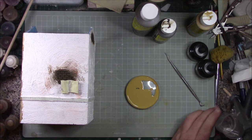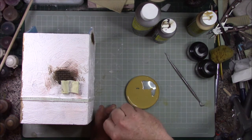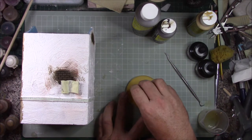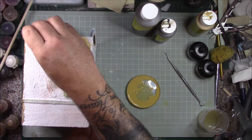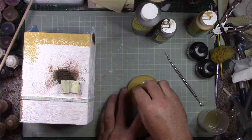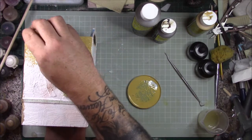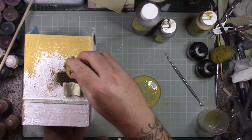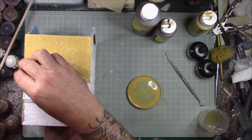First layer — get your sponge, get it wet, wring it out, then straight into your pigment/paint and water mix, and straight on. You can see the stippled effect we're looking for — a nice even coverage. We want no white showing, or very minimal. Remember not to go over your exposed brickwork that you've worked so hard to get looking good.